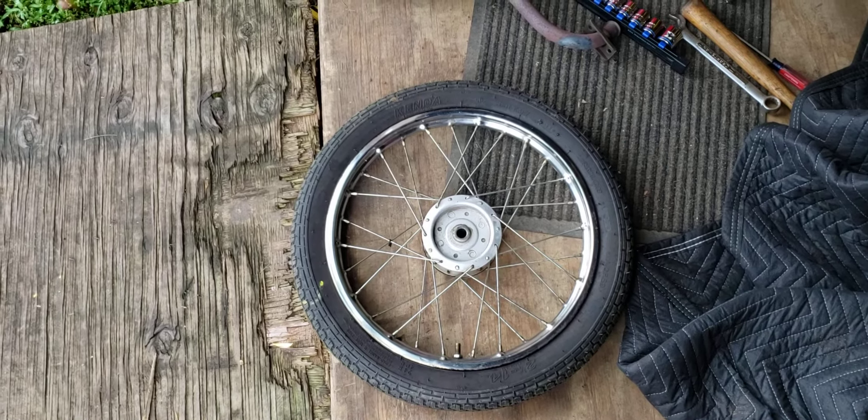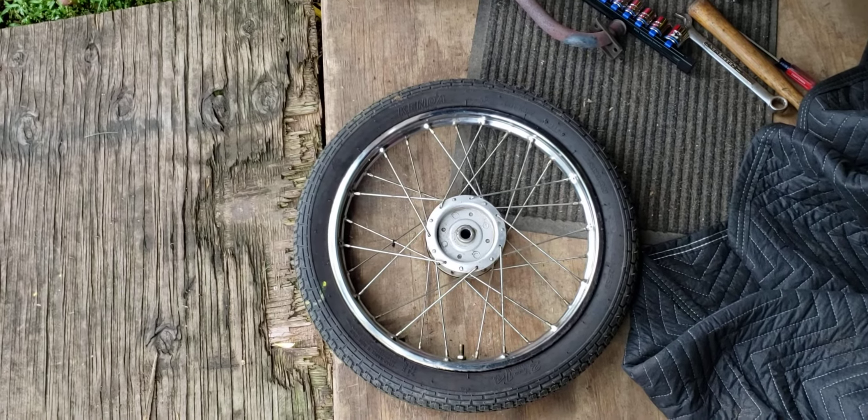Hey, what's up folks. In this video today I'll be showing you how to remove a tire from a 1978 Honda Express 50. It's probably pretty much similar with all the rest of the Honda Expresses from the late 70s to the early 80s. I'm sure it's pretty much the same setup.